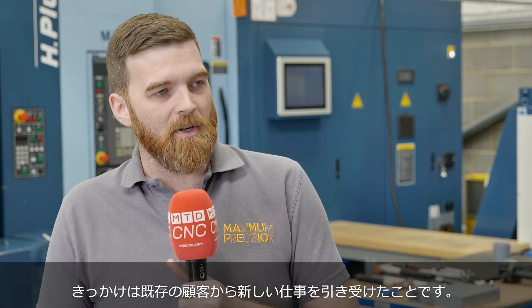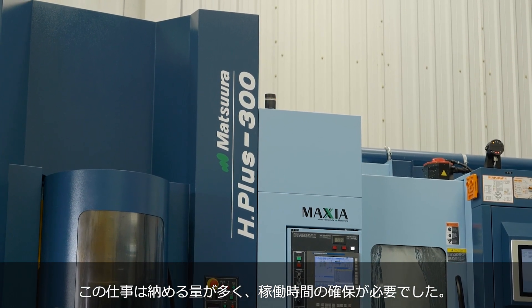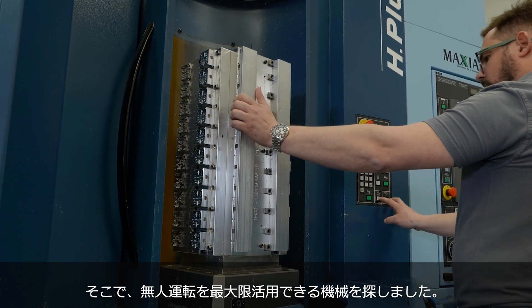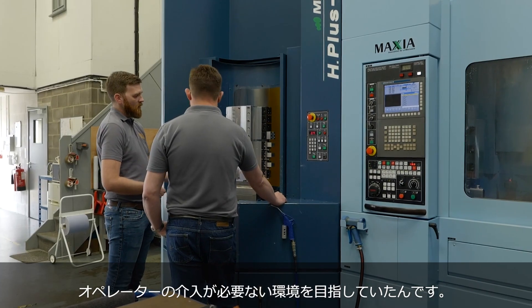The purchase of the Hplus was primarily driven by a new project for an existing customer where the demand in number of parts, amount of time, and spindle cutting time we needed to commit was more significant than anything we were used to. We were looking for a machine that could offer the most unmanned machining time so we didn't have to tend to the machine with operators every hour of every day.